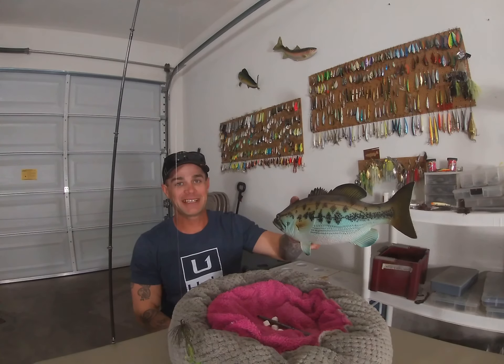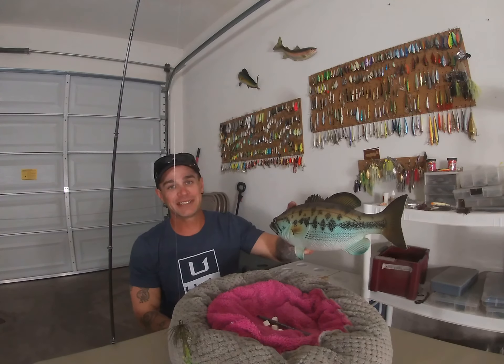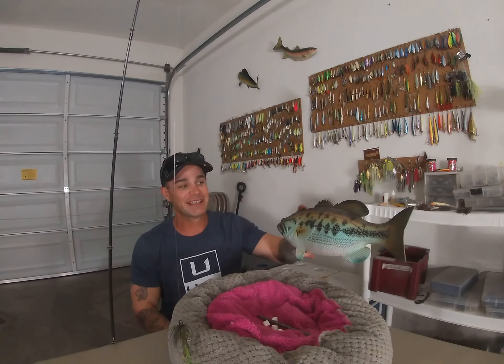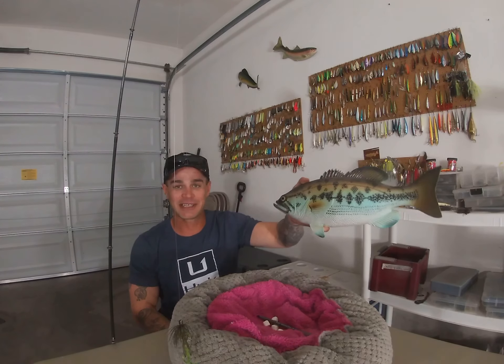Alright guys, thank you for tuning in to Time to Fish with JC. I'm sure you guys know what this little simulation is right here. It's spawning season guys, it's March, the fish are on beds already. Yes, most of them are still pre-spawning, but a lot of the big females come in and spawn first. And this is a simulation of a big female — so meet Rosie guys, we're going to use her for a simulation today.